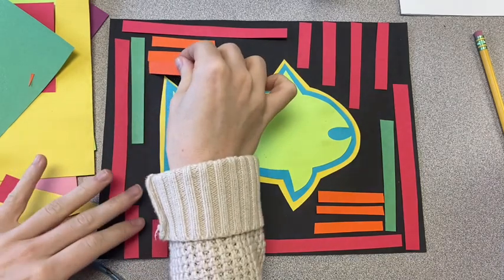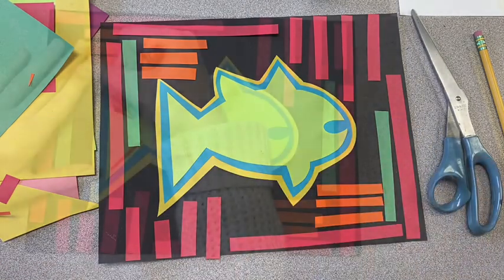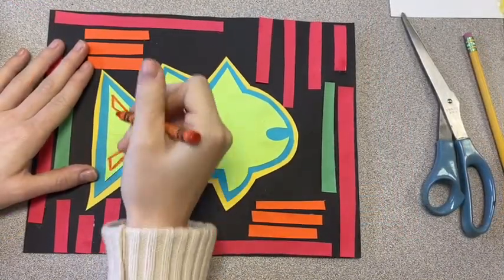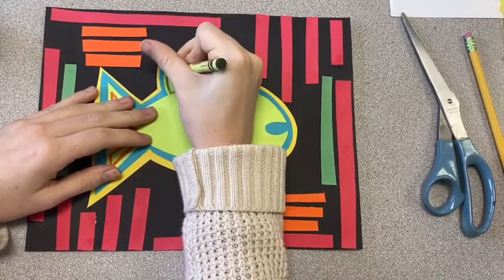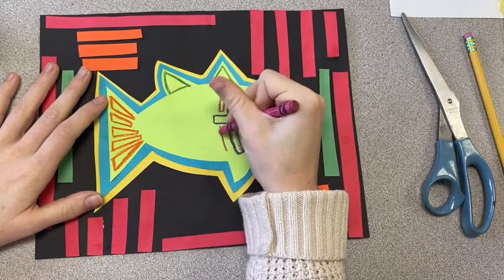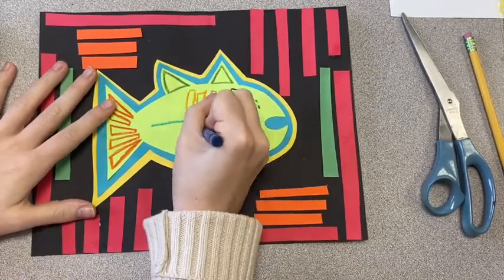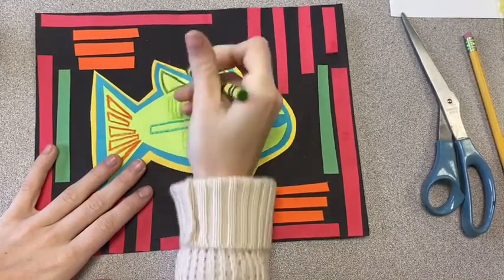Once you're happy with your layout, you can glue all of your pieces down. Then we are going to add even more design using crayons, colored pencils, or markers. The designs inside of the animals almost represent a skeletal system, or they look like a skeleton. I'm outlining parts of my fish and then going in and adding more basic shapes, using a lot of color. You can design the inside of your animal however you like, but keep it colorful and geometric.